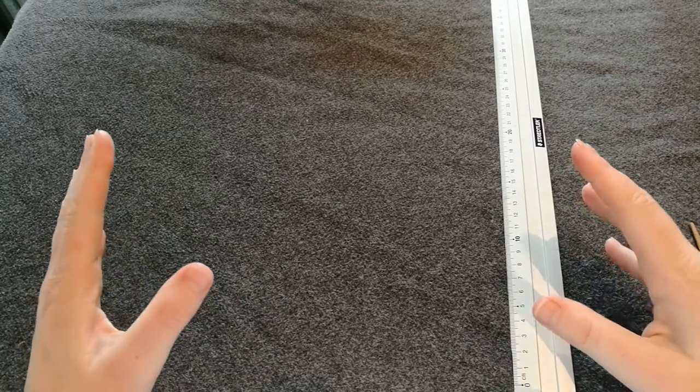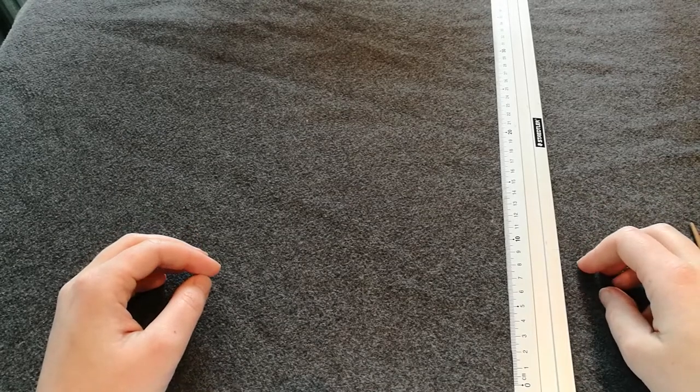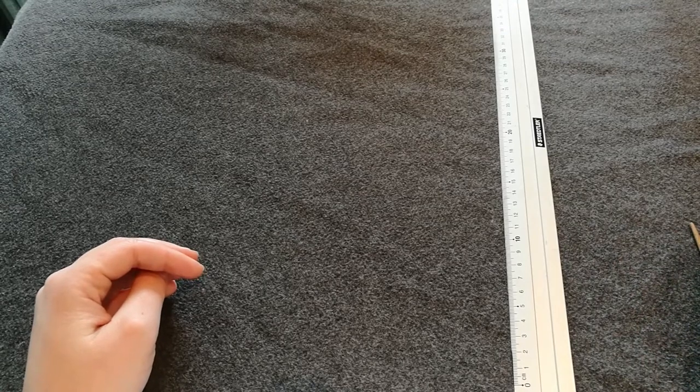Hello! Today I'm going to talk about all the nålbinding needles that I have, show you all of them, and give mini reviews. Let's start with my favorite wooden ones.